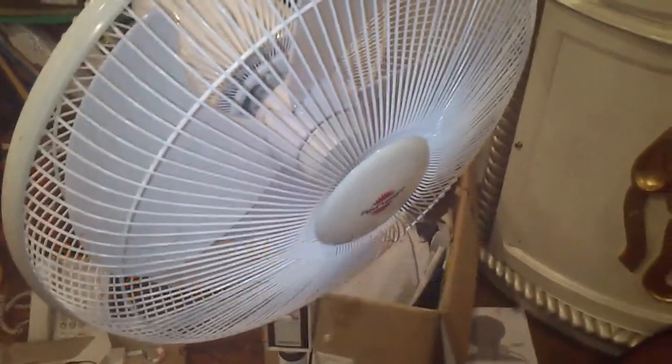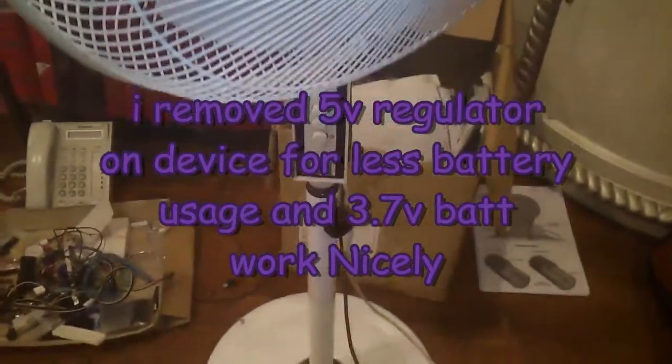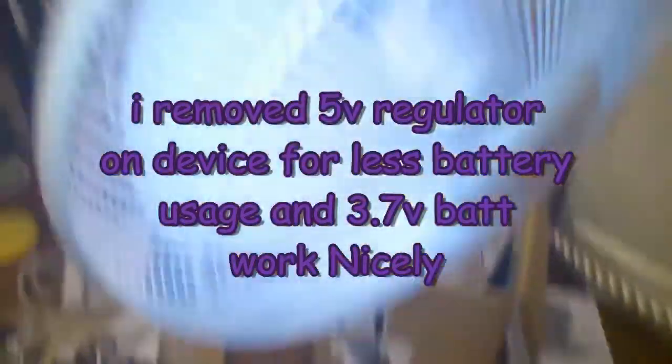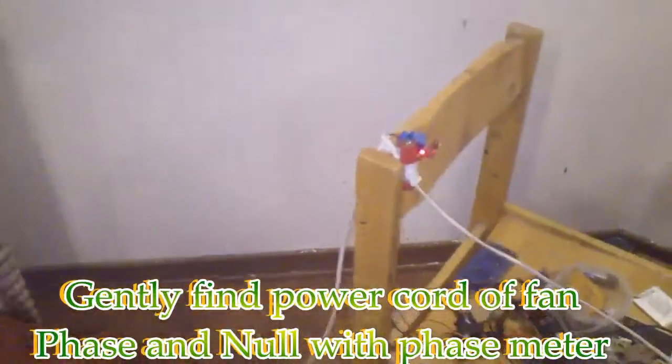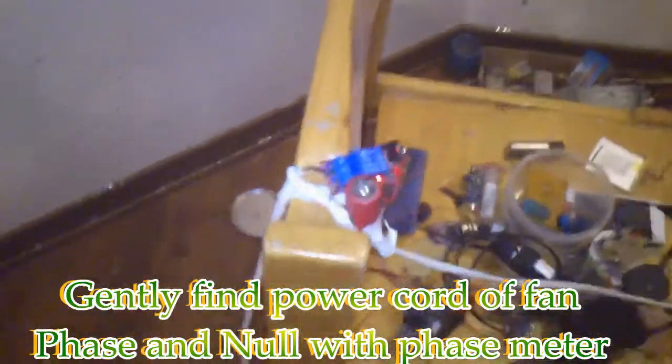Hello guys, thanks for clicking. As you can see, I have a fan here. I'm going to connect the infrared Chinese module to the fan. Here is my module.